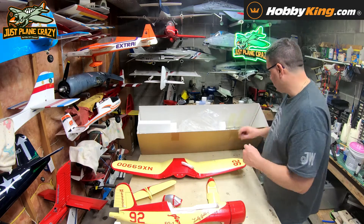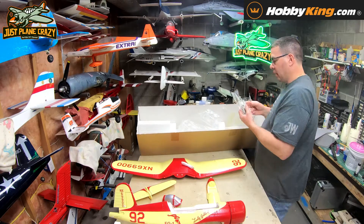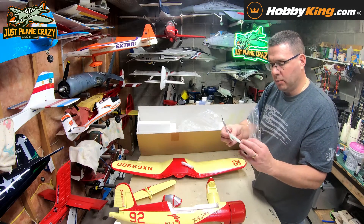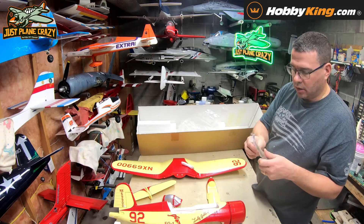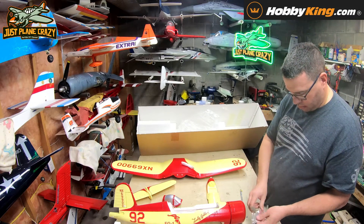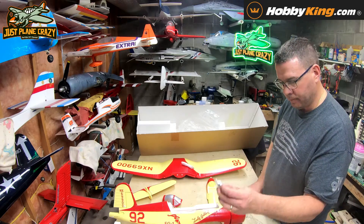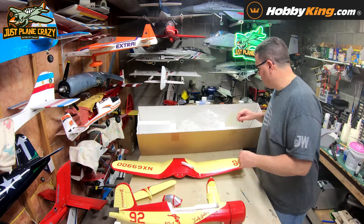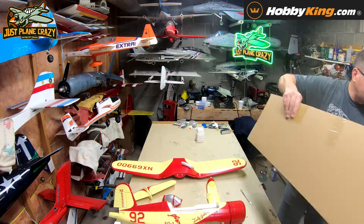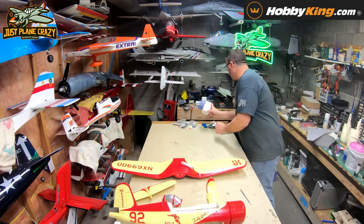And on the inside we've got ourselves some plastic wing bolts, a prop — a plain old gray electric prop — our hub, and that would be that.